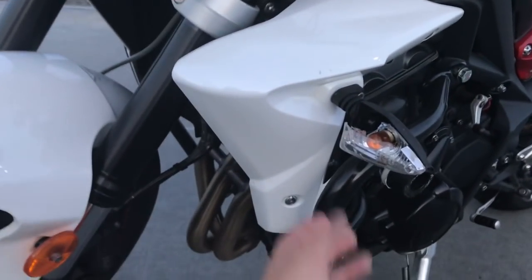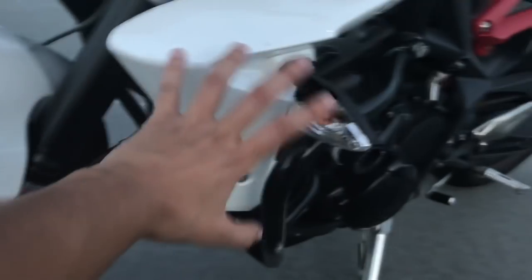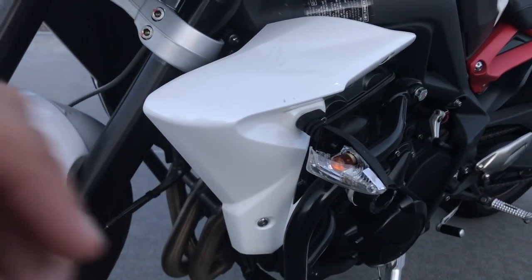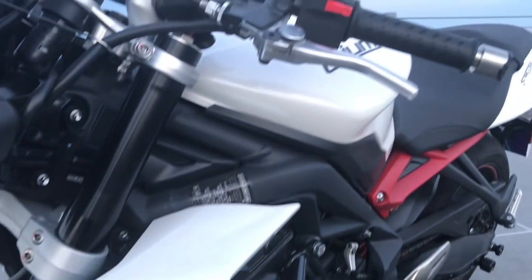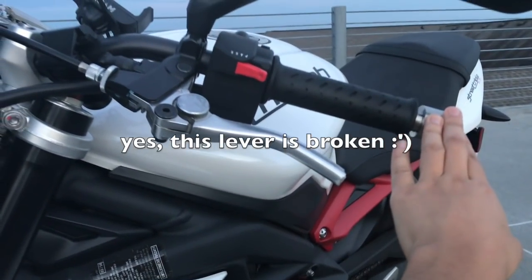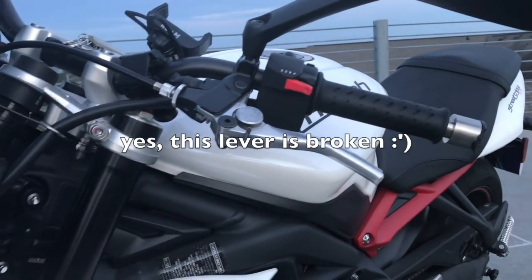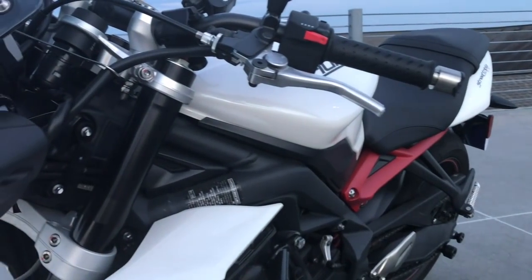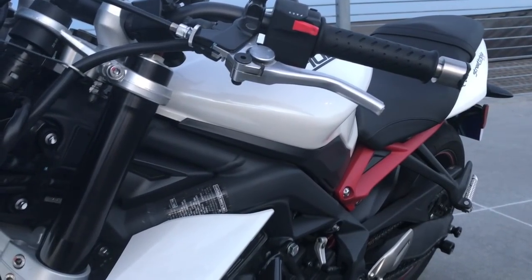I haven't done anything with the lights except maybe broken them in a drop, but at one point I'll probably change them — I would like them to be flush, but I just haven't felt like it yet. Still got the stock lights, still got the stock levers. If you want to learn more details about all the mods I have, I have a video where I go over all my mods and I'll put that link in the description down below.